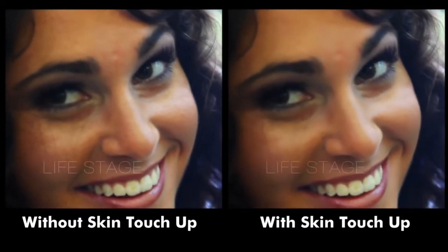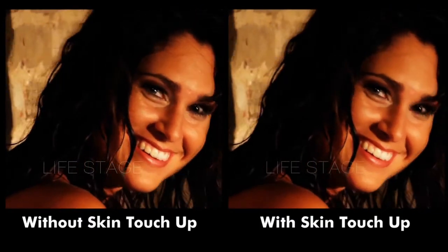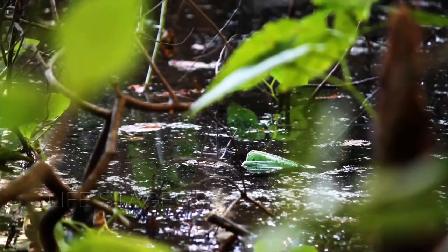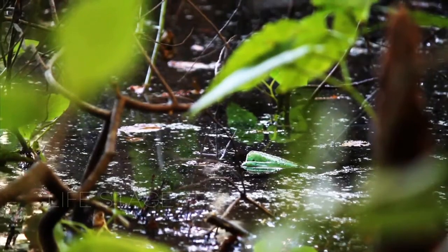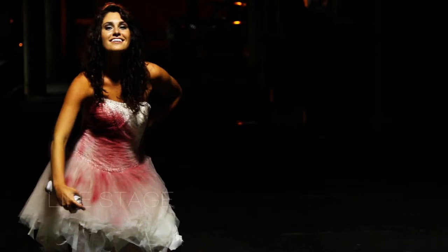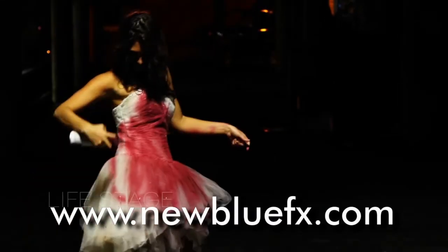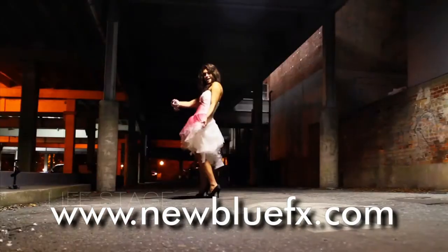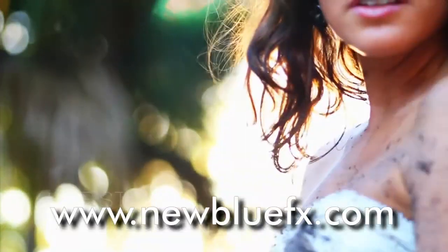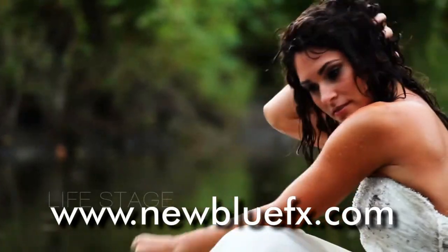And there you have it. With Skin Touch Up and Video Essentials 4, you really will say, I'm ready for my closeup. Well, maybe it's better I didn't go into comedy. For more information about Skin Touch Up and the other Video Essentials 4 plugins, or to see more tips and techniques tutorials, just go to www.newbluefx.com.